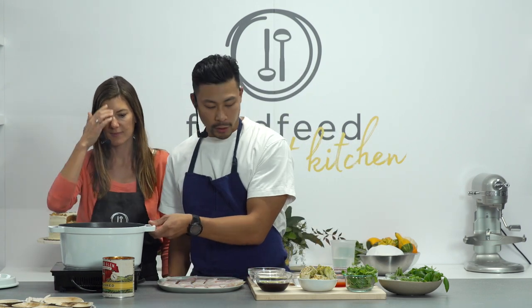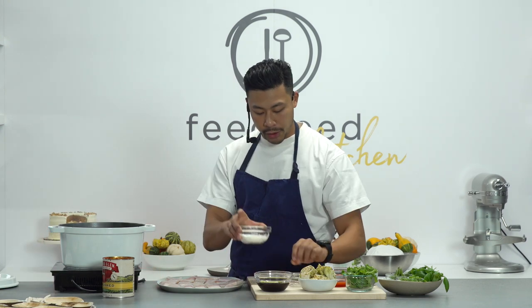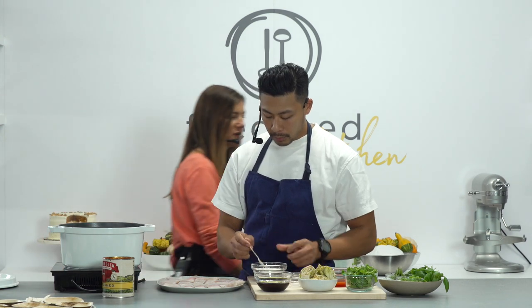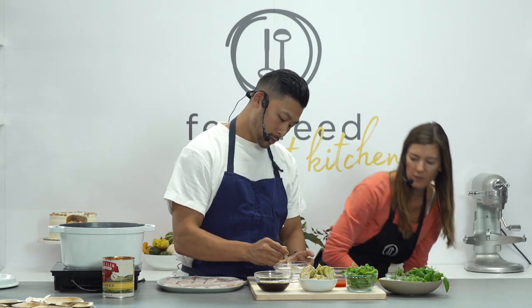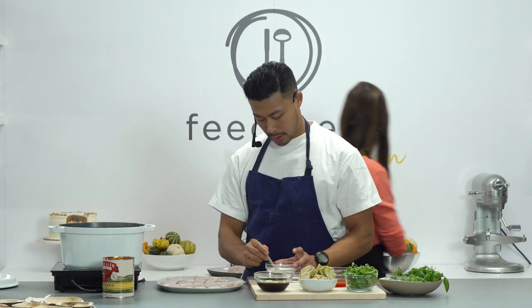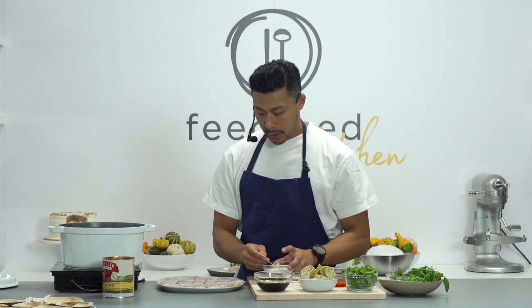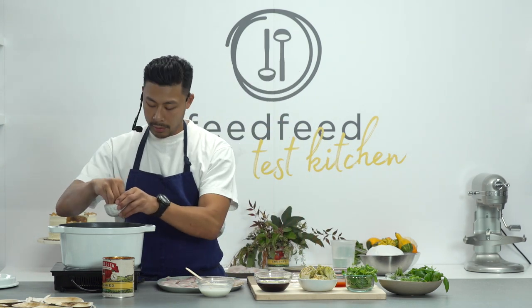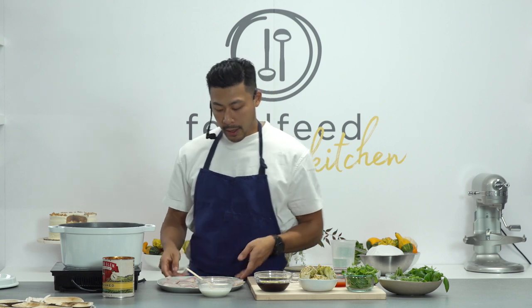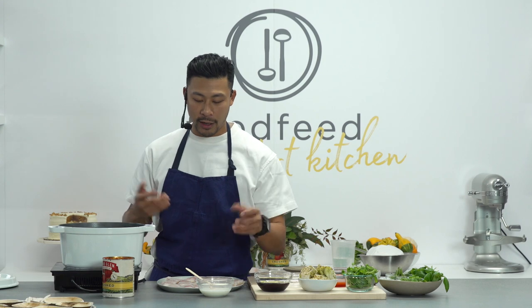What we're doing here is bringing up the beurre blanc. It's an equal part of cornstarch to water for the slurry. You want to make sure you season the beurre blanc a little bit as well. The fish is seasoned, but you want to make sure that everything else is well seasoned so you're not taking flavor out.